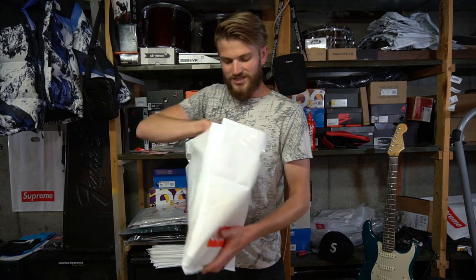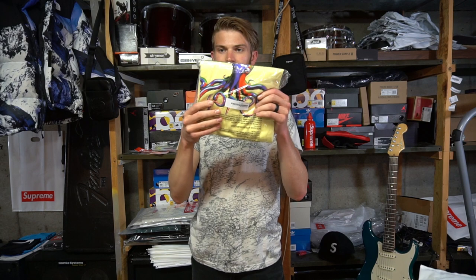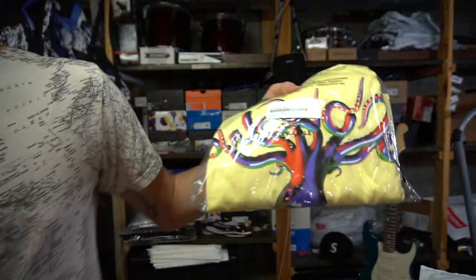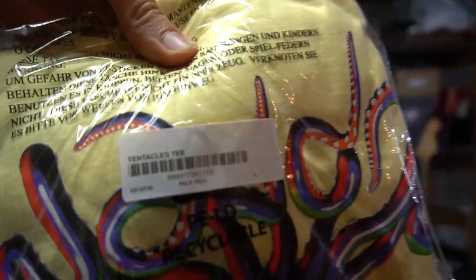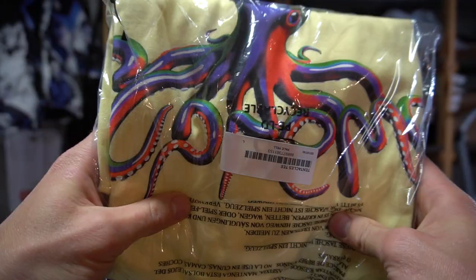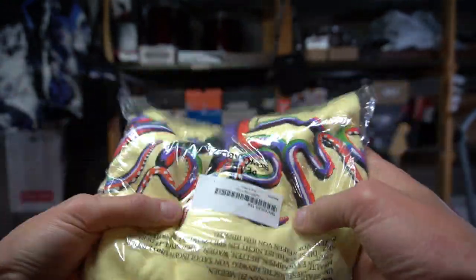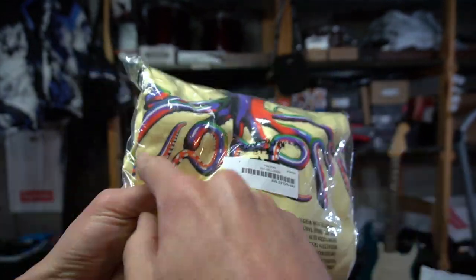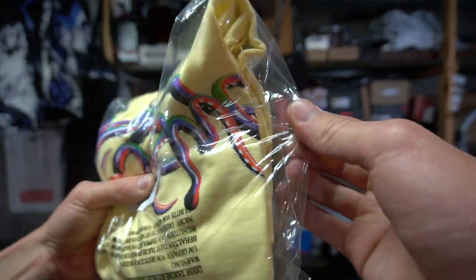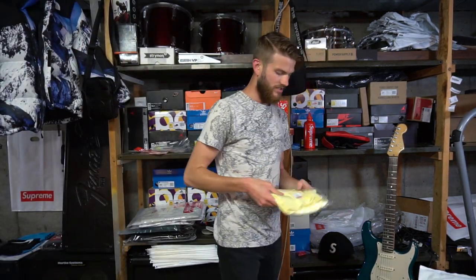Now I'm pulling out the shirt — it's the Supreme octopus tentacles tee. Zooming in on the label — 'Tentacles Tee' — you can see the whole octopus graphic on there, and the tentacles spell out 'Supreme.' Pretty cool shirt.